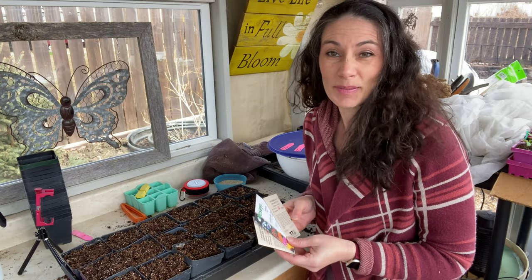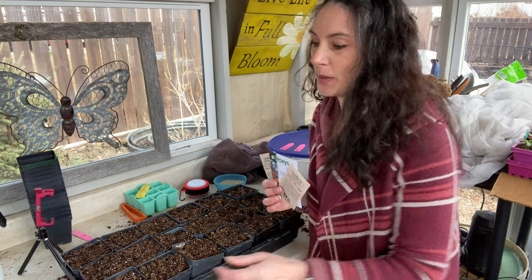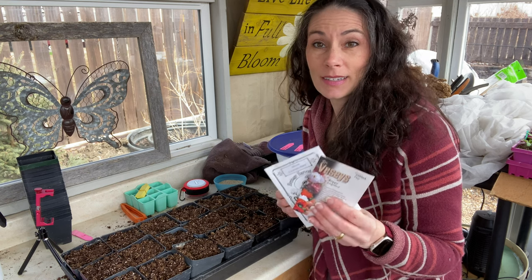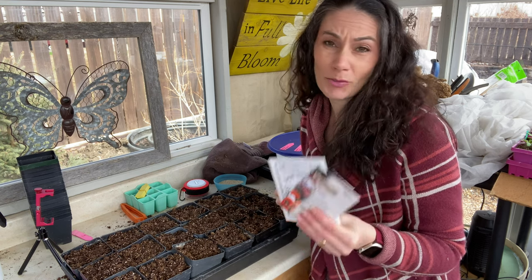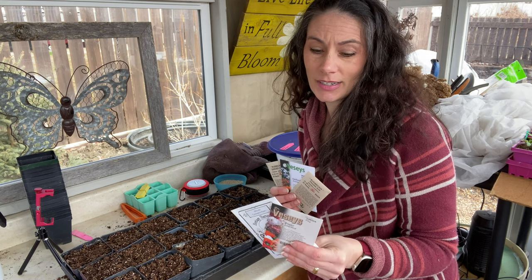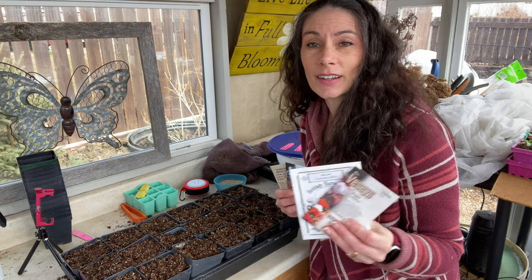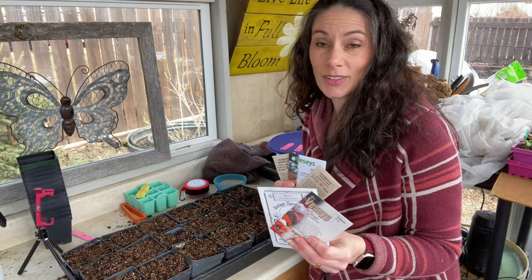Hi there, Prayer Plant Girl here. Today I'm in my greenhouse planting Giardia, and I'm hoping to get a few poppies planted as well. The poppies are something I usually just direct sow, but it's really mucky and wet outside, so I'd like to get a few started inside this year. I have something special planned for that, so hopefully we'll get that done in this planting session.